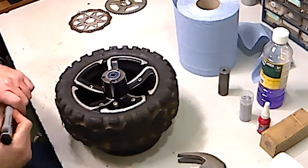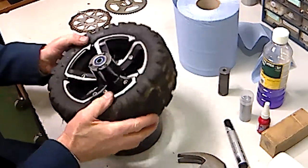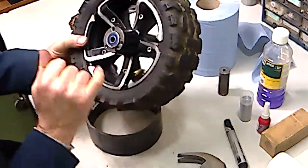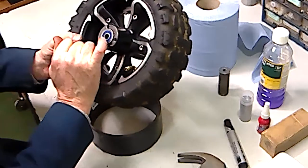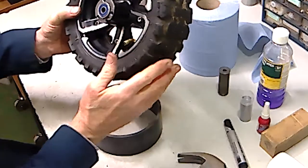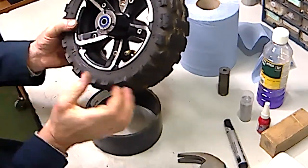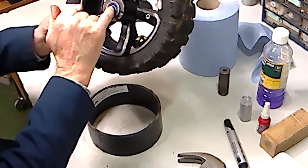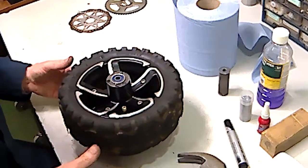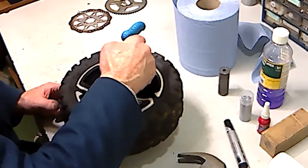The first thing to do is shake the wheel — you may find that the center spacer is actually loose, and by holding it you can get it to one side. If it's tight, just get a screwdriver and pry it to one side so that the lip of the spacer is exposed, because we're going to use this lip to drive the bottom bearing out.